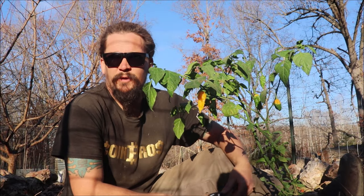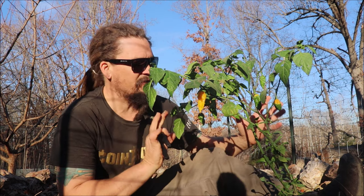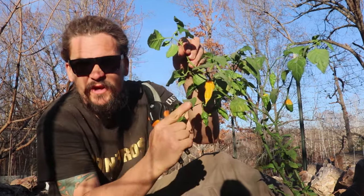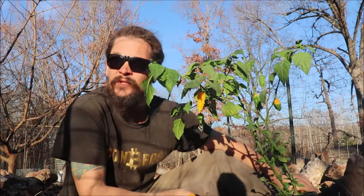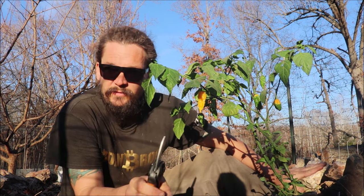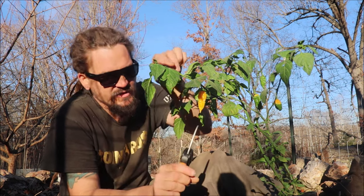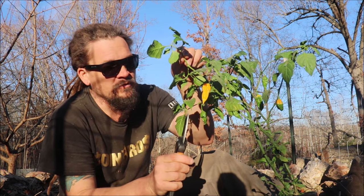All right y'all, Papa Pepper back here at the Abundant Harvest Homestead. I want to thank you for joining me once again. In this video, I'm going to talk about how we have ripe peppers. Look at this Vitale here. Ripe peppers ready to harvest in January. Zone 6B/7A in the Ozarks. No greenhouse, no geothermal, nothing like that. And yet, I can harvest a ripe pepper right now in January.